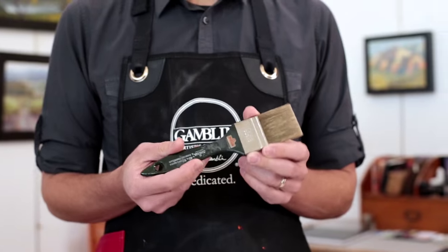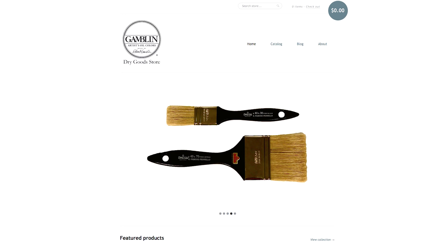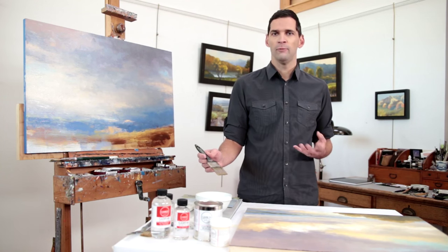I'm going to be using a brush that we recommend called the Omega Lily Varnish Brush, which is available on the Dry Goods and Apparel section of the Gamblin website. What's nice about this brush is that it holds a very small amount of Gamvar at one time.